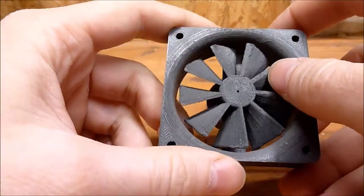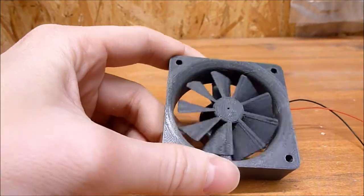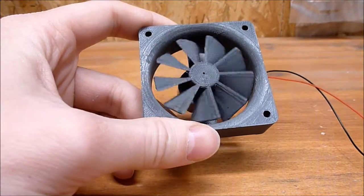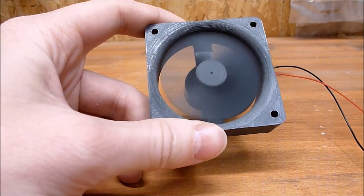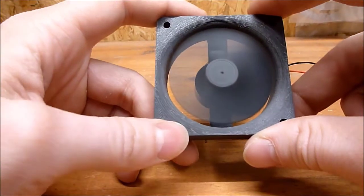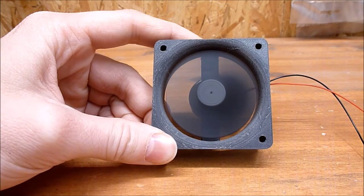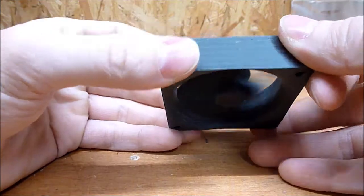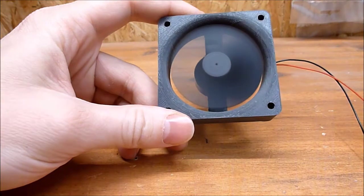Now that everything is assembled, we can start testing. The motor starts spinning at around 0.2V. But I want to use it with 5V — at that voltage, the motor draws around 0.1A. The motor can run with up to 9V. Unfortunately, it cannot run on 12V. But I mostly want to use it with 5V.